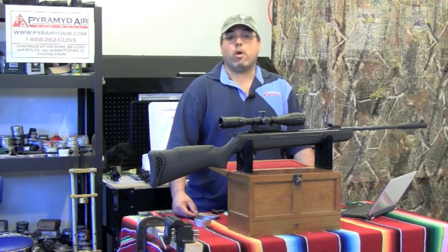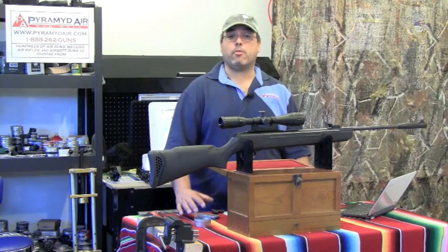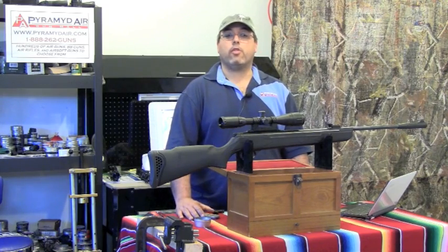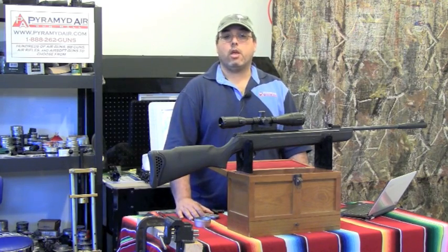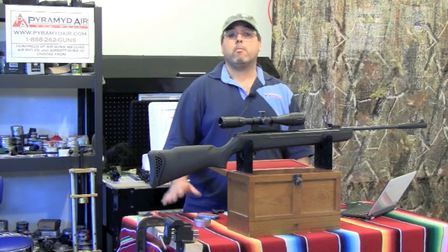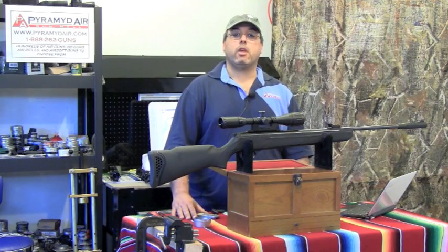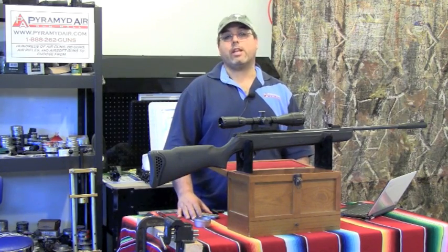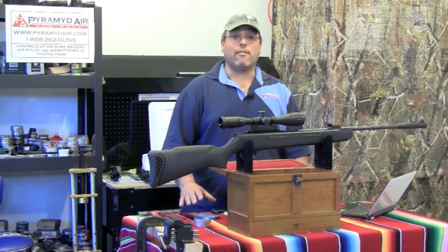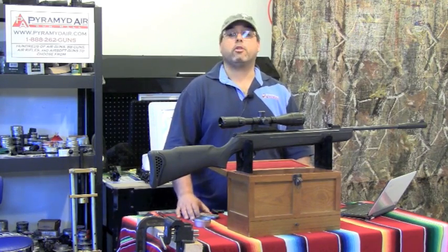Hello and welcome again to airgunweb.com. My name is Rick Utsler and I'm glad you've chosen to spend some time with us as we take a look at the Walther Talon Magnum. We've looked at the .22 and .25 caliber versions, but both of those had gas rams. Today we look at just the stock spring version. It runs about $210 at Pyramid Air and I've affectionately nicknamed it The Beast. Let's take a close up look at this rifle.